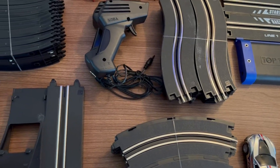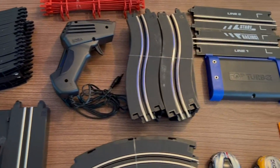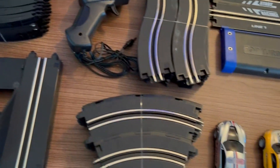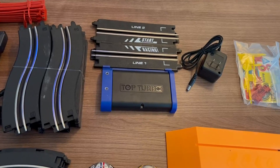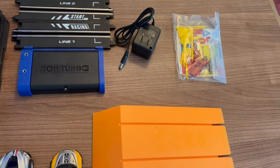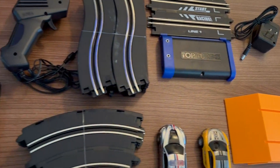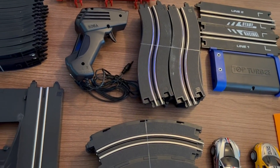I just wanted to go over the review and let you see all the pieces. I'm going to post pictures later on and give a little bit more detail on it. But just wanted to show you. All right, bye.